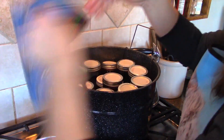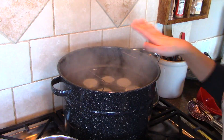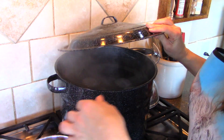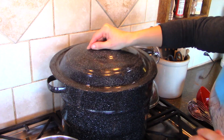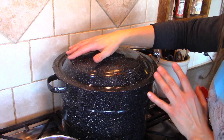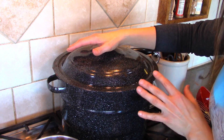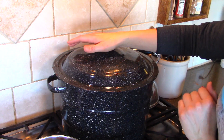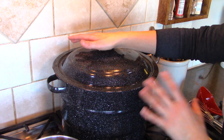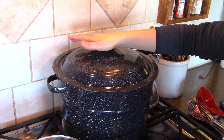I'm going to go ahead and drop that back down in here. Now we're going to turn this up on high, bring it up to a rolling boil, and then set our timer for five minutes. It only has to process for five minutes. If it's a jam, it has to process for 10 minutes. But since we're not using any crushed berries — this is just juice — it only needs to process for five minutes. So once this gets to a rolling boil, set your timer for five minutes.